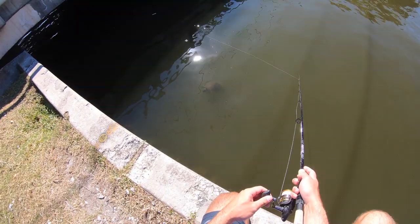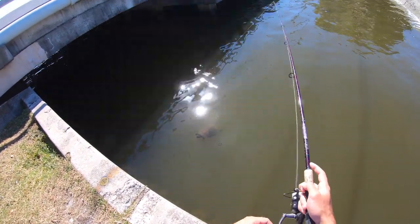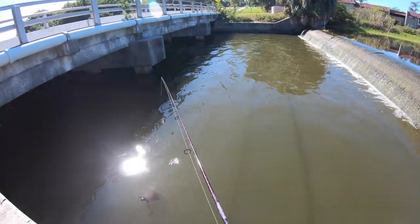There's a turtle right here! What are you doing, buddy? Did you get washed in from the lake?